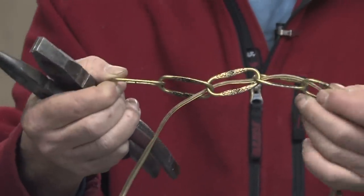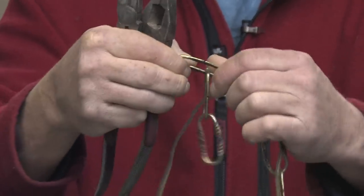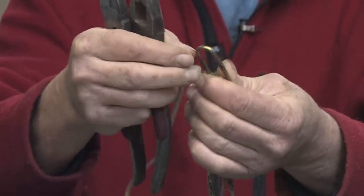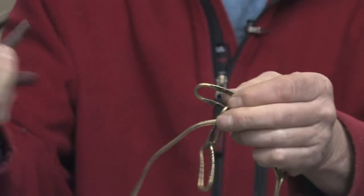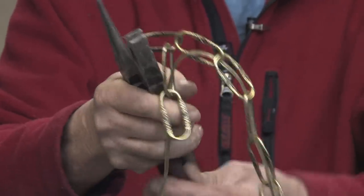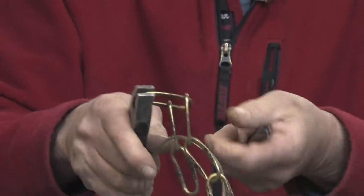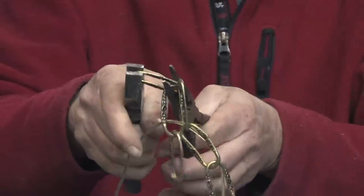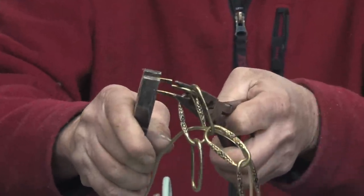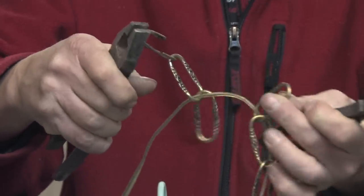After you determine how many links you want to remove — how much you want to shorten it — what you want to do is look at the link and you'll find a split in the middle on one side. Where it's split out, you want to hold it on one side with a pair of pliers and grab the link. Then grab the link on the other side with the other pair of pliers, and with just a twisting motion, we can twist the link and open it up so it can be removed. That's how we remove the link.